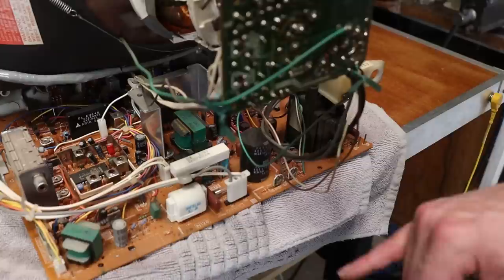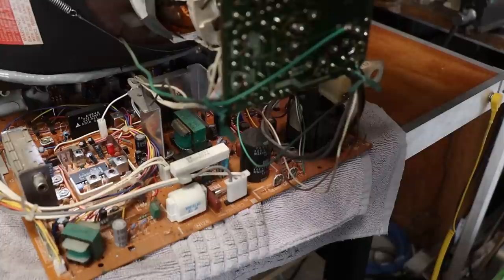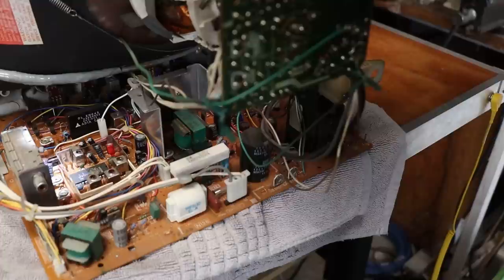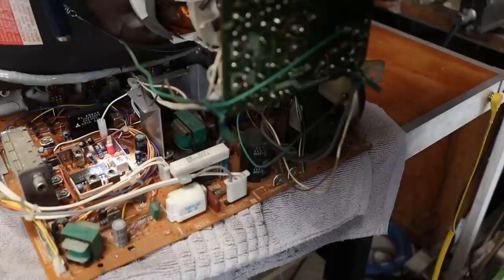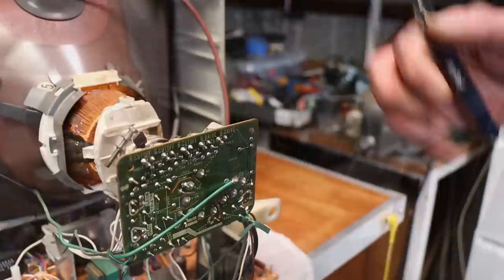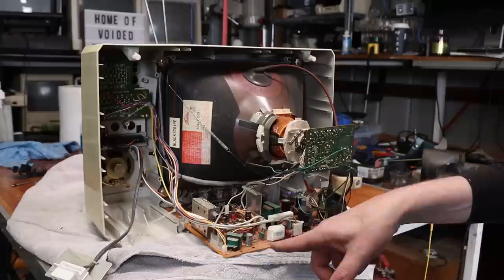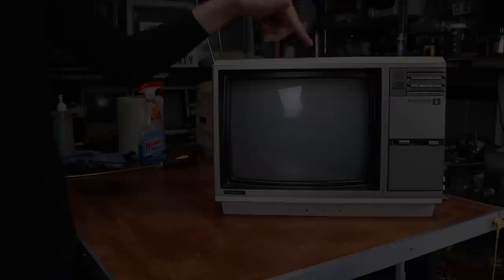We've got focus and screen on the flyback, vertical height, sub brightness, and a few others back here — horizontal hold, some potentiometers, AFC balance, ACG. And then you have your RGB drive on the neckboard. Given that channel 8 had '8/AV' on the button at the front, I kind of hoped I might find a sneaky composite-in on the board somewhere, but unfortunately no.